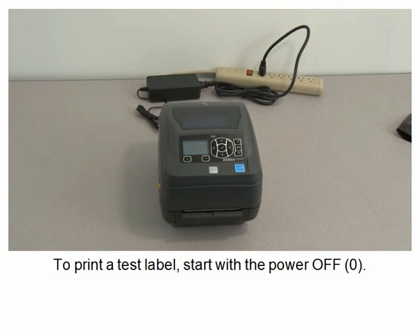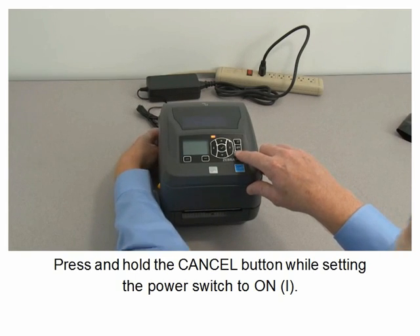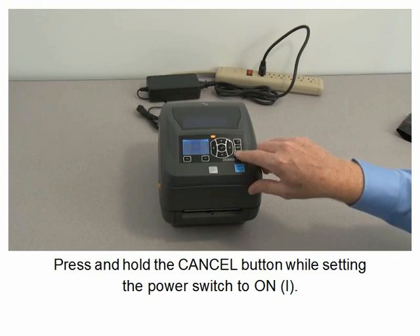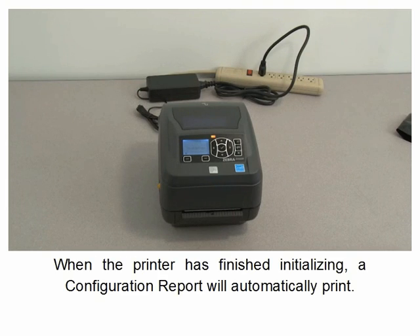To print a test label, start with the printer off. Press and hold the cancel button while setting the power switch to on. When the status indicator shows green, release the cancel button. When the printer has finished initializing, a configuration report will automatically print.